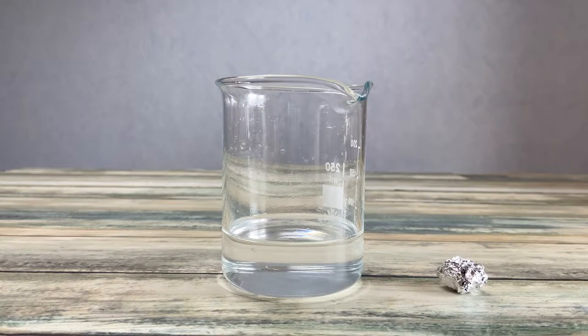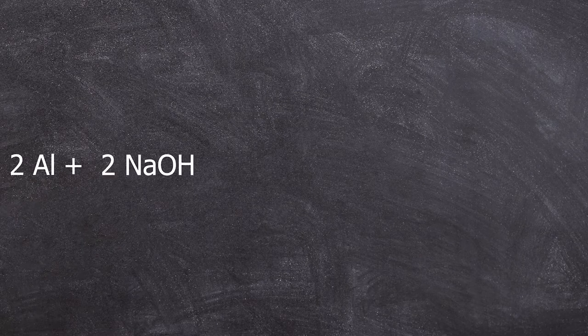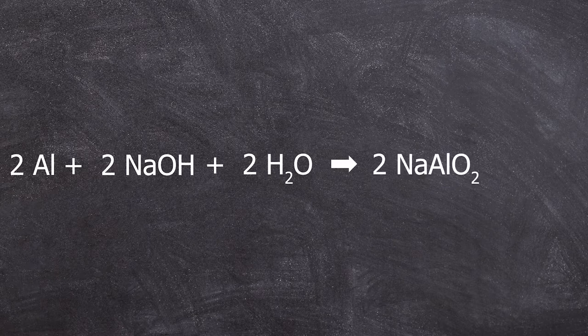Before we start with the experiment, let's have a look into the chemistry behind it. What we're going to use is lye and aluminum. The chemical equation looks like this: we've got aluminum, sodium hydroxide, and water on one side, and they react to sodium aluminate and hydrogen gas. This reaction is very intensive and the formed hydrogen gas can be a danger in your soap kitchen because it is highly inflammable. This is also an exothermic reaction which generates a lot of heat.